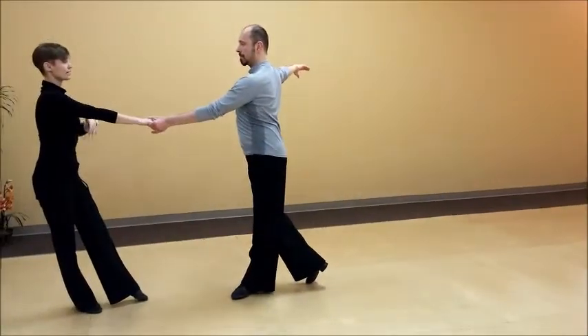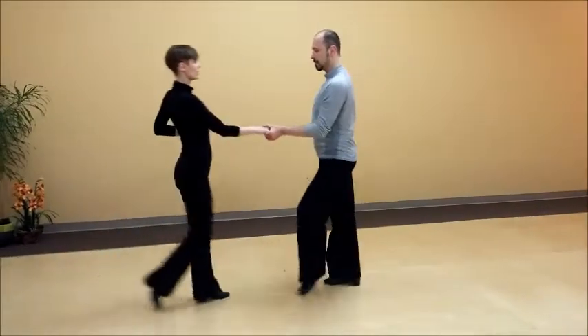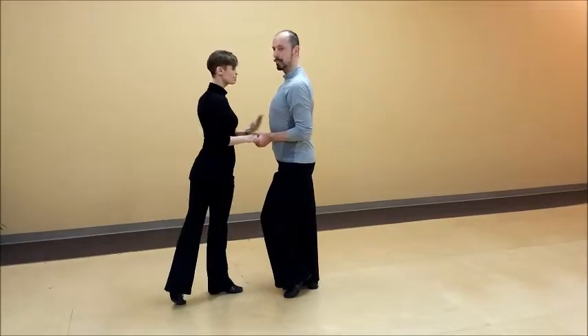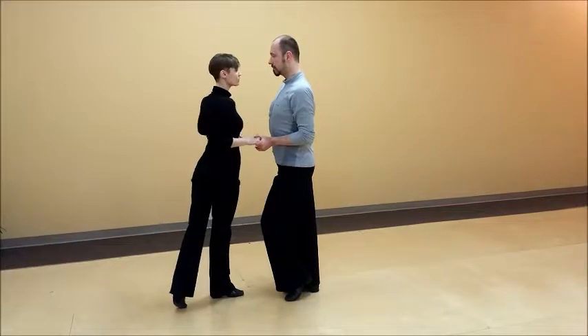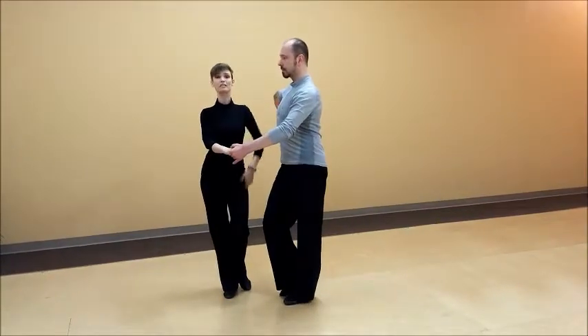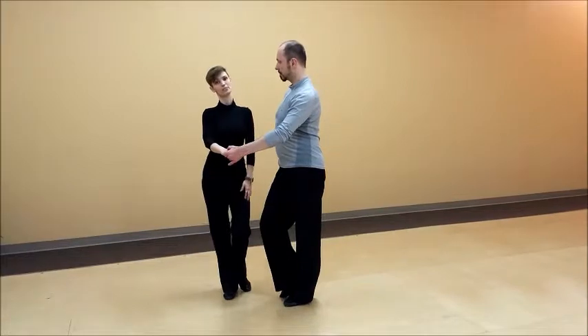We dance away from the connection — that creates a pull. And then when he wants to stop me, he will stop his body, stop his hand. I can respond to that. And when he changes his weight there, it makes me do an open hip twist.